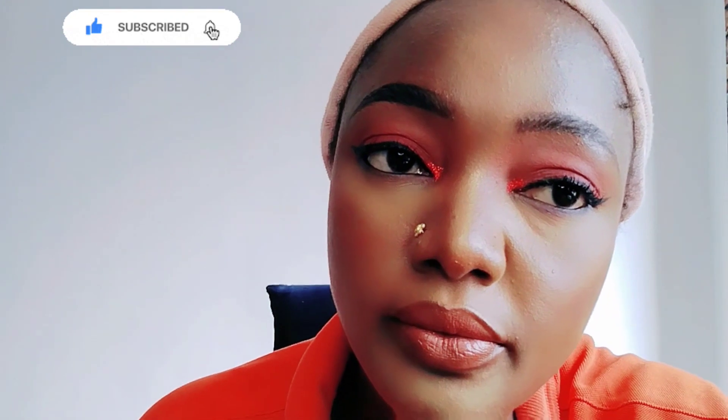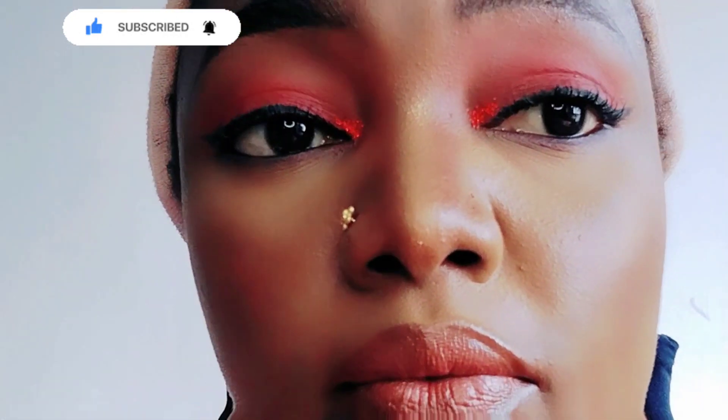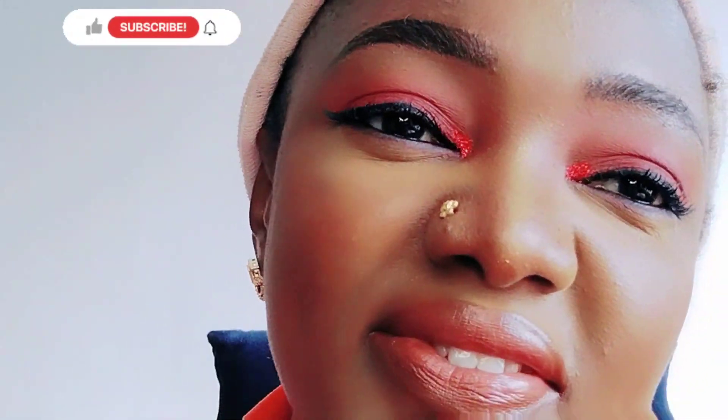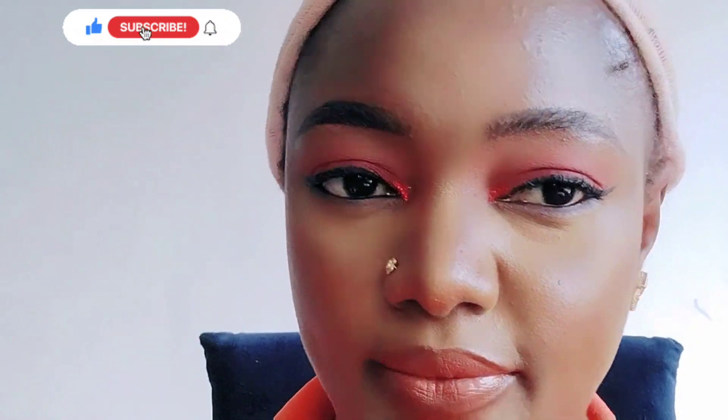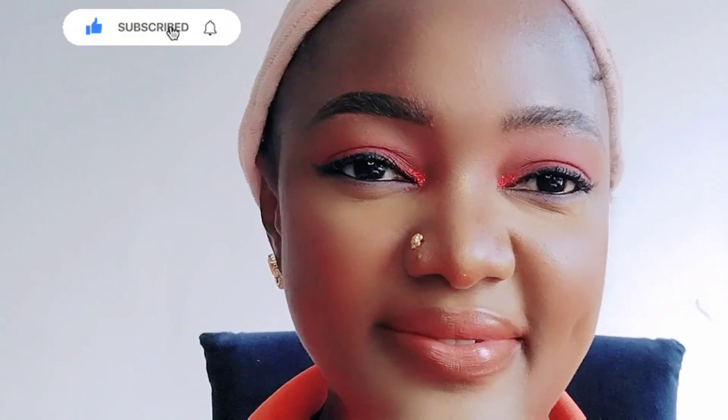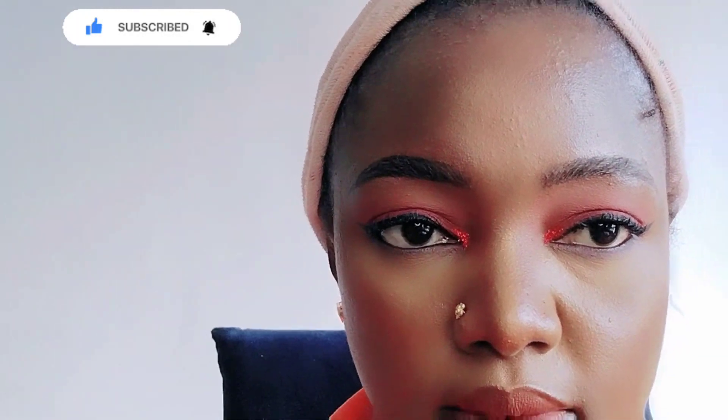Look at the beauty of this makeup — check me out, check my face out. I'm admiring myself, admiring my makeup. Look at that view!